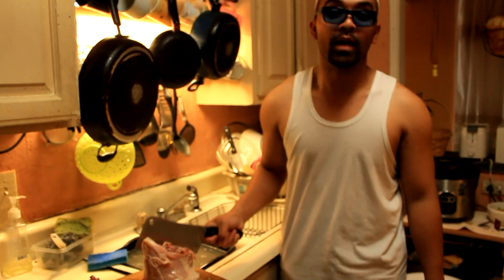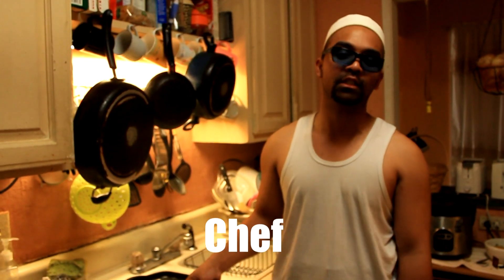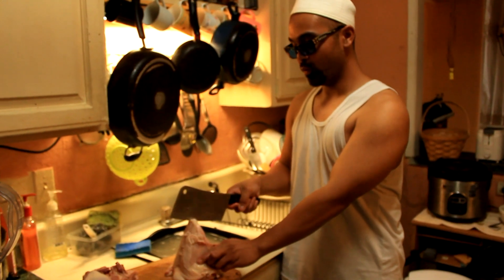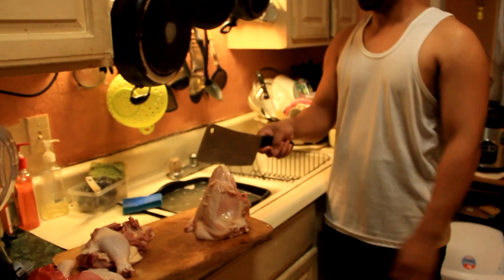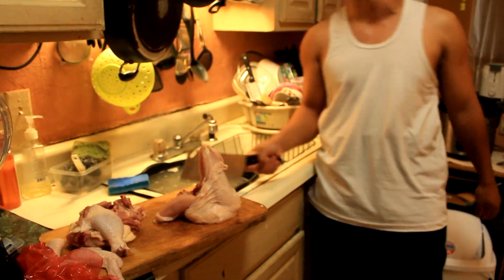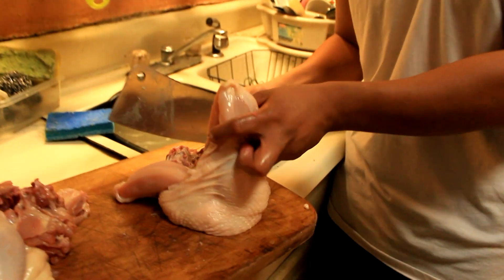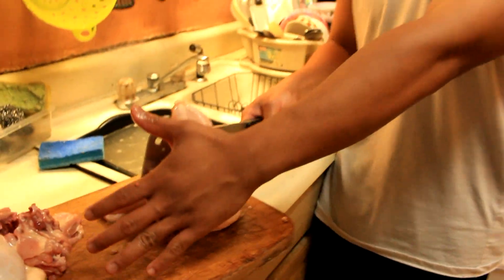Today, I am about to demonstrate to you a super samurai Filipino chef skill in cutting chicken. Are you ready? Demonstrating. Three, two, one! Look! Look down here! I've messed up so bad! Stop the video!